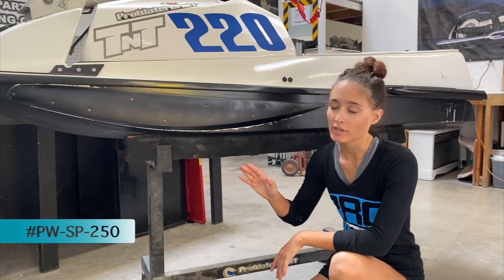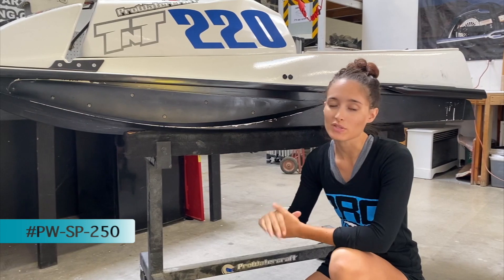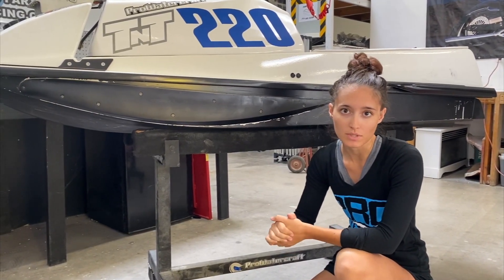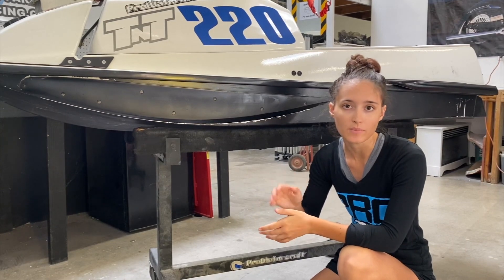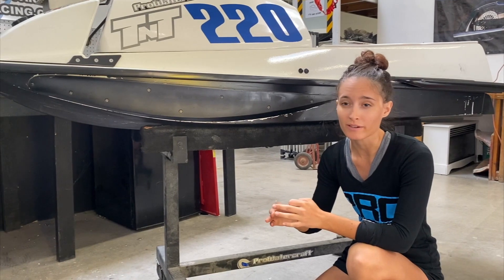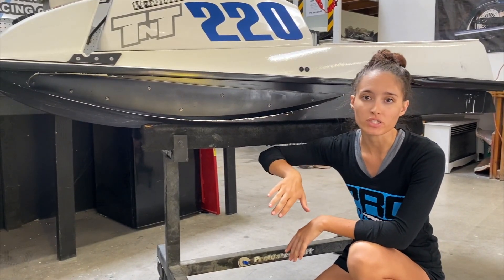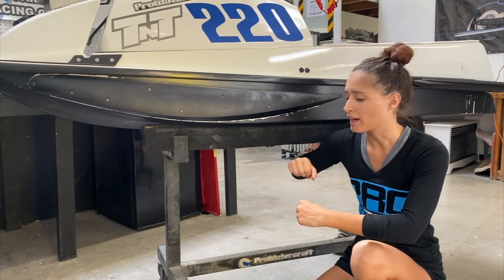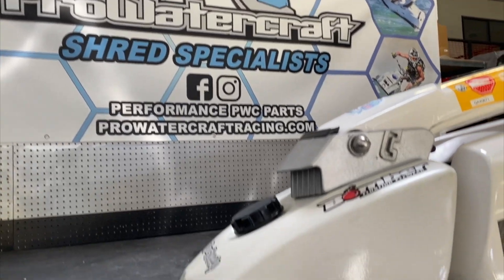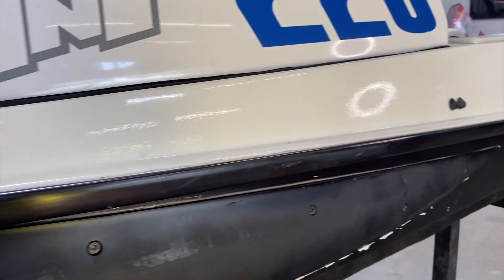On the front of the ski, this guy is running our performance front sponsons. What these are going to do first and foremost is make the front end of the ski a little bit more stable — which everybody wants on these old-school skis. They're really narrow and have a tendency to bounce a lot. This is going to help stabilize the front, but the biggest thing is they're going to make turning way easier. When you go to roll into a turn it's going to engage a lot smoother — you don't have to wrestle the ski over or throw yourself into the water to try and get it to roll into a turn.